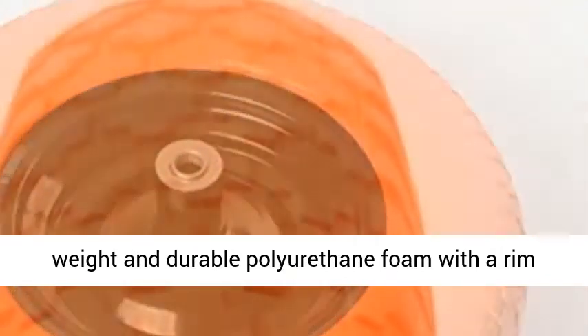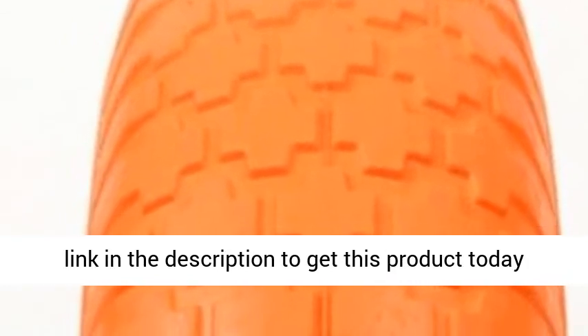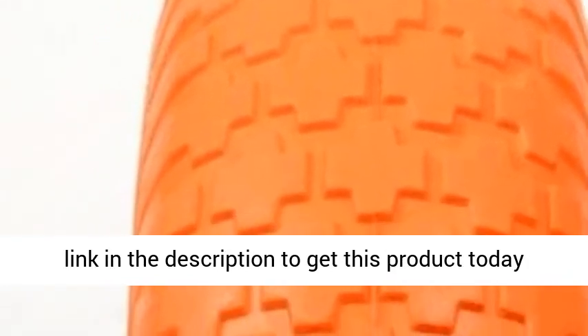The tire is a lightweight and durable polyurethane foam with a rim made of steel with sealed bearings. Click the link in the description to get this product today at the best price.